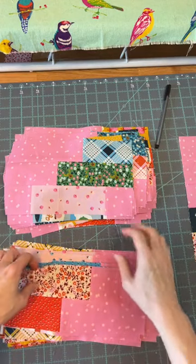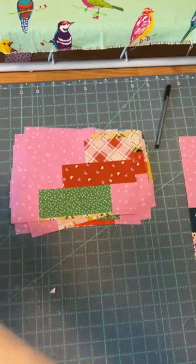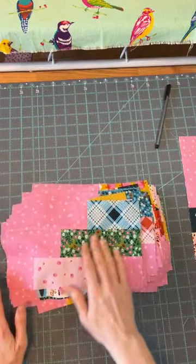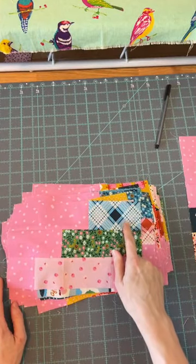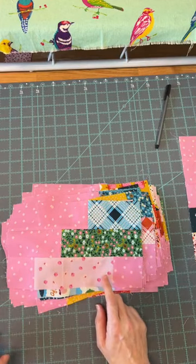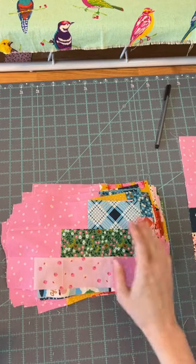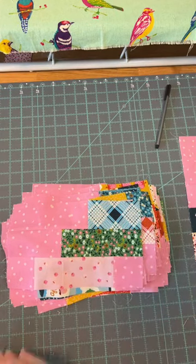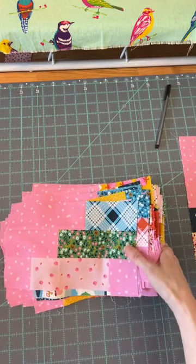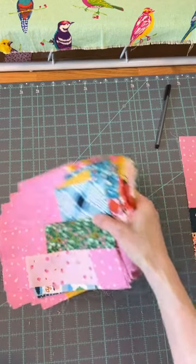In each block I'm going to try to get a variety of scale — like this is a larger scale, this is smaller — different colors, different prints, and different values. I want a mix of dark and light in each block. If you need to have the same print in each block, just try to get them as far apart as possible. Once they're in the quilt, it's hard to see where the actual blocks are, so I wouldn't stress too much about it.